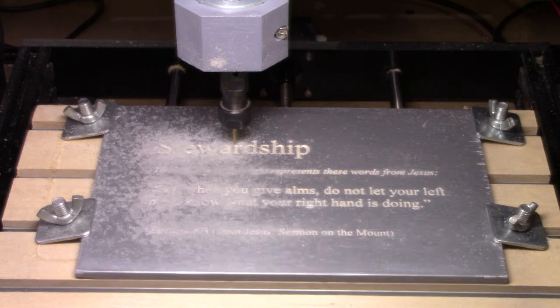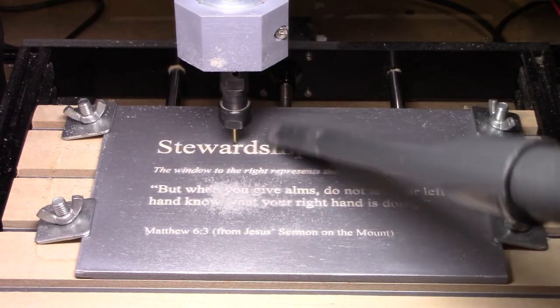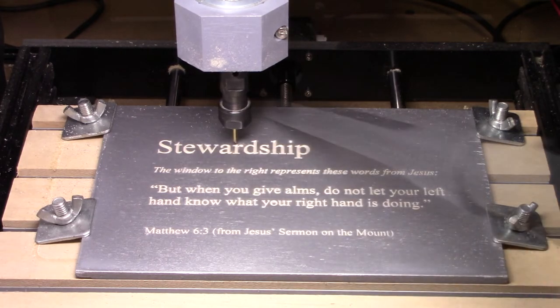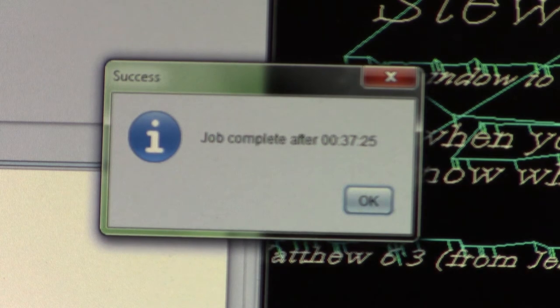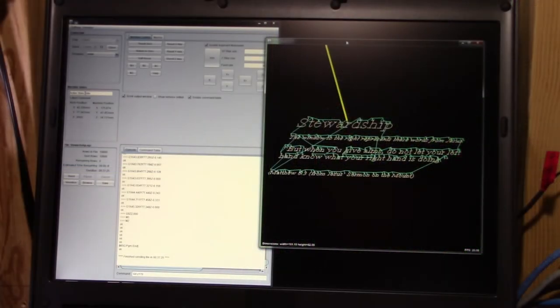If it looks good we'll take it out to the garage and apply the stain to darken up where we carved. It was 37 minutes, 25 seconds. We'll click OK on that and the job is done.